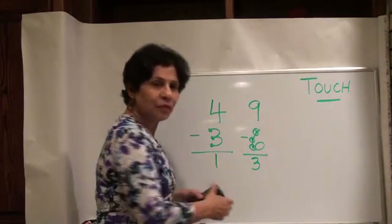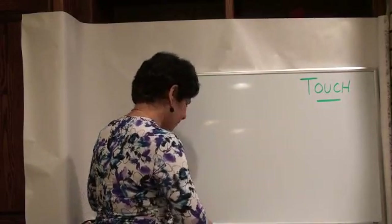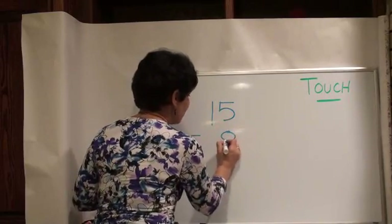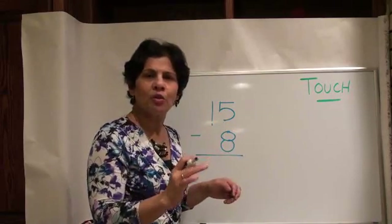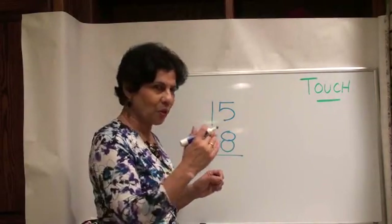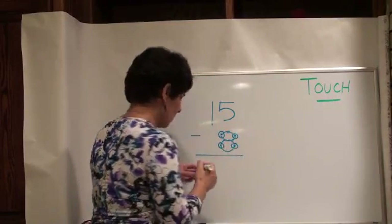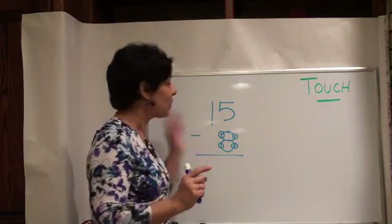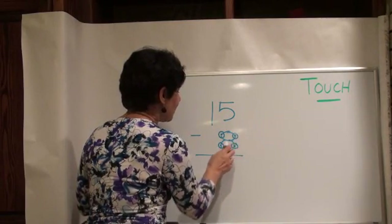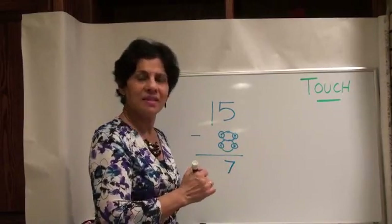How about a number like 15? We're going to take away eight from 15. We're not doing any regrouping or borrowing — we're just going to go backwards from 15. Let's get our touch points on the 8 first: dot, circle, dot, circle, dot, circle, dot, circle. We counted backwards from 15: 15, 14, 13, 12, 11, 10, 9, 8, 7. The last number I said was 7, so my answer is 7.